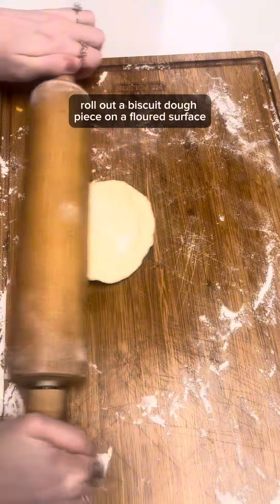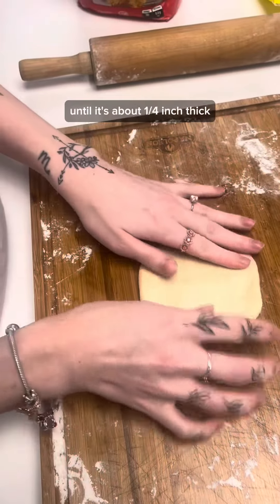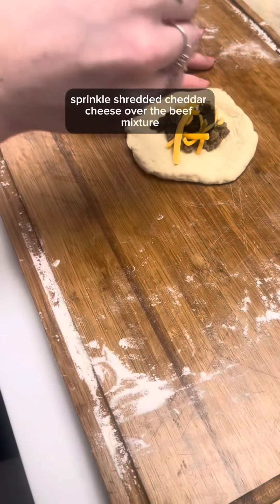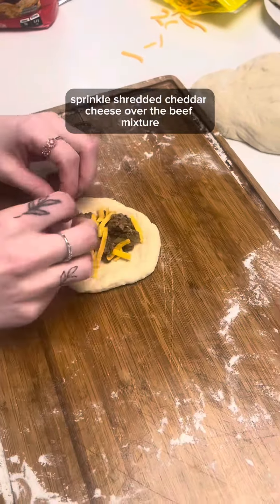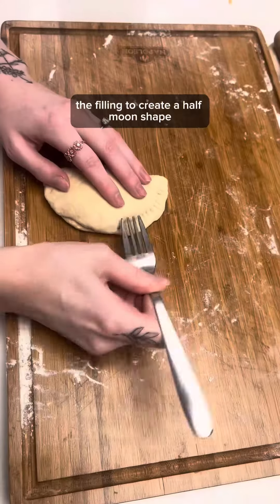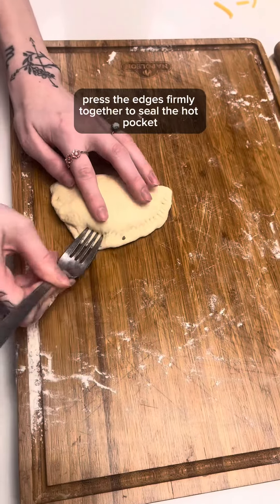Roll out a biscuit dough piece on a floured surface until it's about a quarter inch thick. Spoon some of the beef mixture onto one half of the dough. Sprinkle shredded cheddar cheese over the beef mixture. Fold the other half of the dough over the filling to create a half moon shape, then press the edges firmly together to seal the hot pocket.